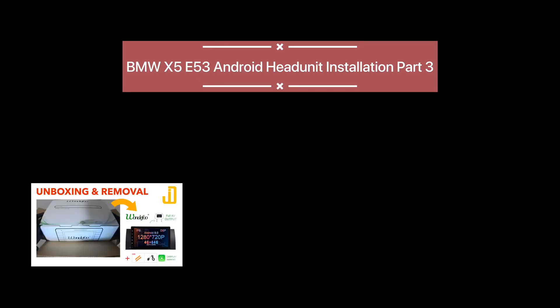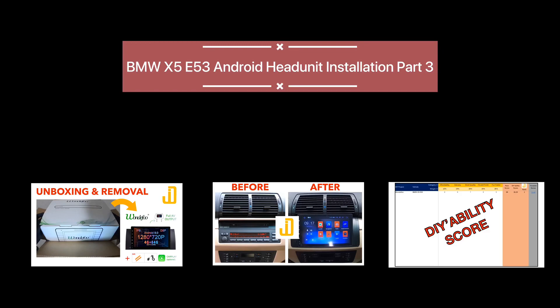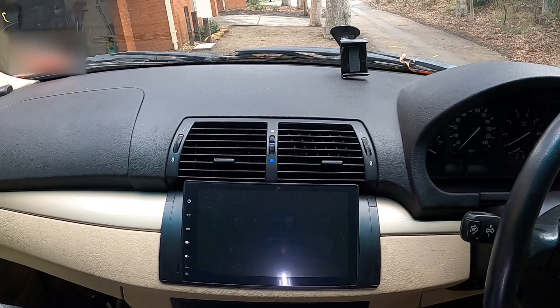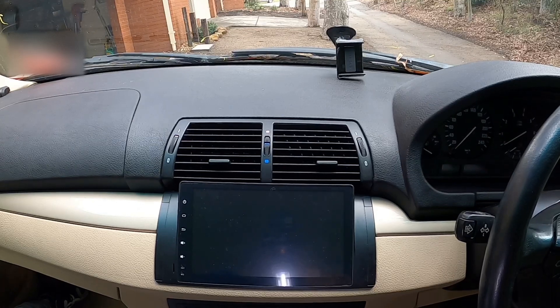First, I unboxed it, then I installed it. In this video, I'm going to review it and give it a DIY ability score. Hello and welcome to my channel. We're inside this BMW X5 and I'll be doing a brief demo of this Android head unit that I just installed. Then I'm going to talk about my installation experience, the fit and finish, and finally, I'm going to give it the first ever DIY ability score. But first up, let's see how it works.